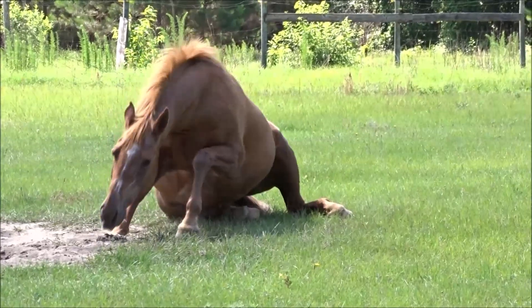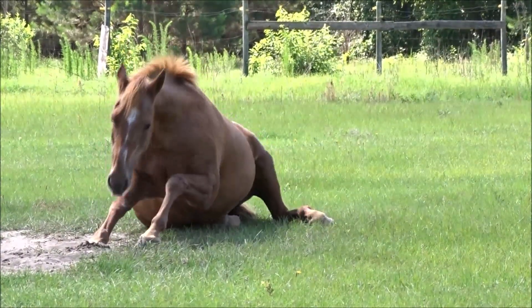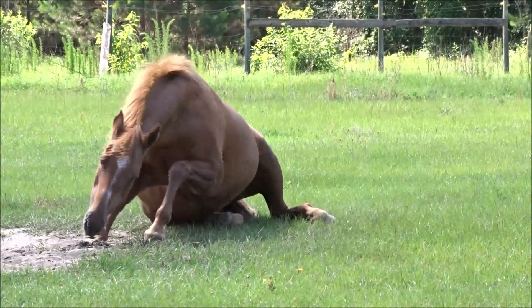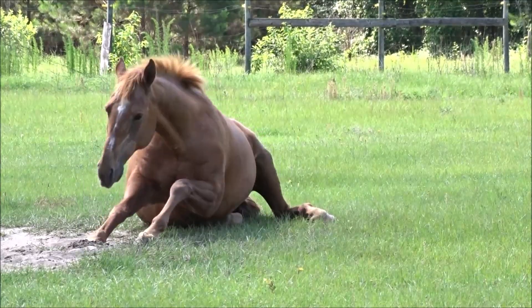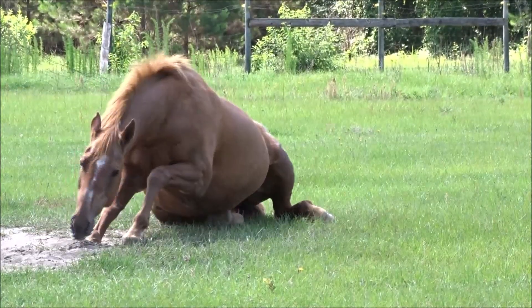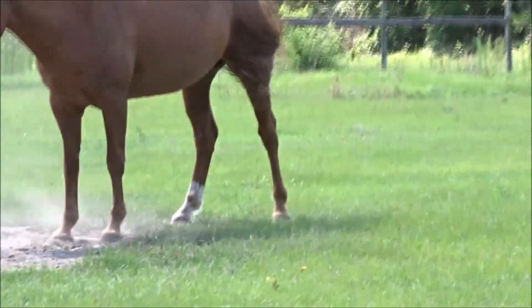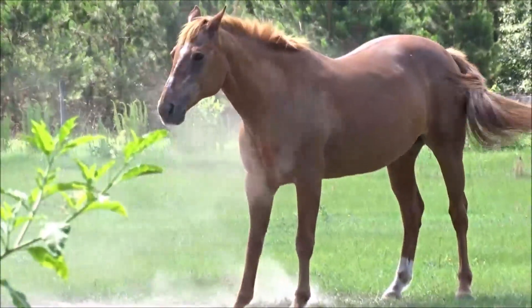That's Bailey rubbing her belly. I show this in another short video, but when I first saw her doing that I thought she was having a seizure or trying to throw up or something — because horses physically cannot vomit unless under extreme circumstances. But she'll lay on her leg and rock back and forth to rub her belly.